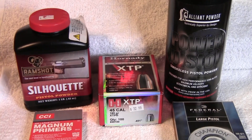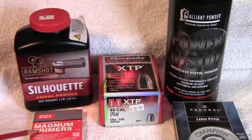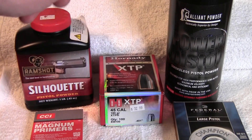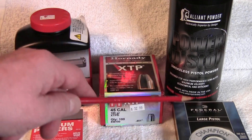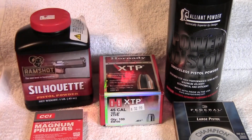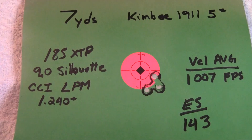So here's what I'm going to try: my load again with 9 grains of Silhouette but using CCI Magnum pistol primers. And since I've had really good luck with Power Pistol, I'm also going to load that using federal large pistol primers — a combination that worked well for 45 Super. This will be a much more mild, straight 45 ACP load, not a plus-P or super load. Let's load these up, compare them, and see how they shoot.